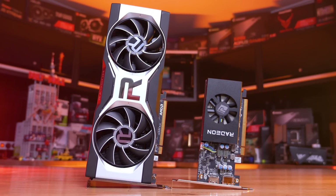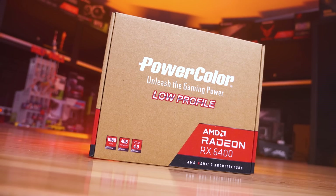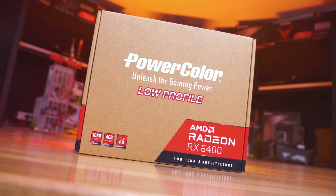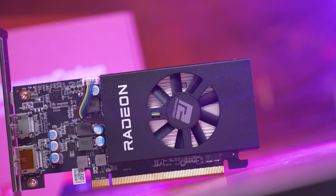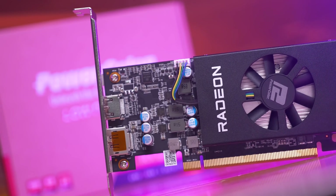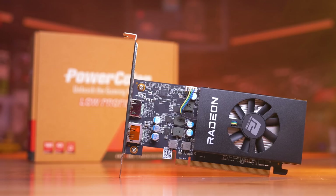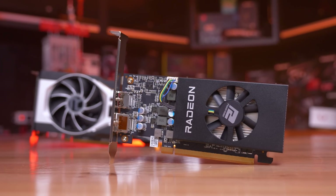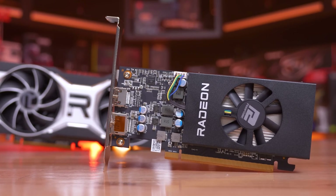For testing I'm using our Ryzen 9 5950X GPU test system. No one is going to pair a budget graphics card with such a CPU, but we're testing GPU performance and therefore want to avoid introducing a CPU bottleneck. For low-end to entry level testing we typically use medium quality settings or settings that make sense for a given title. The RX 6400 has been tested using both PCIe 4.0 and PCIe 3.0 on the same motherboard, toggling between the two specifications in the BIOS. All testing has been done at 1080p, with 1440p average results also shown. All graphs will be made available to Floatplane and Patreon members.